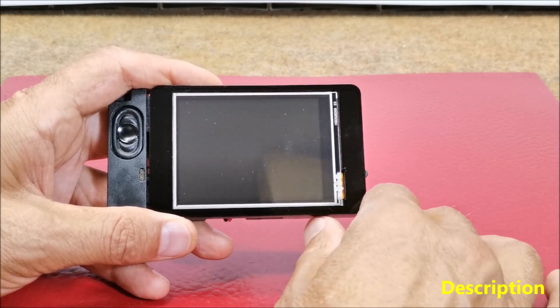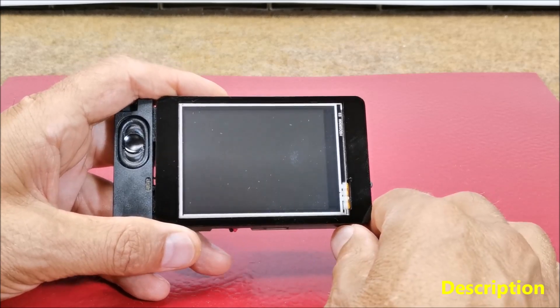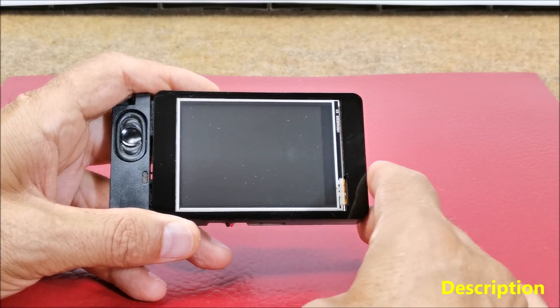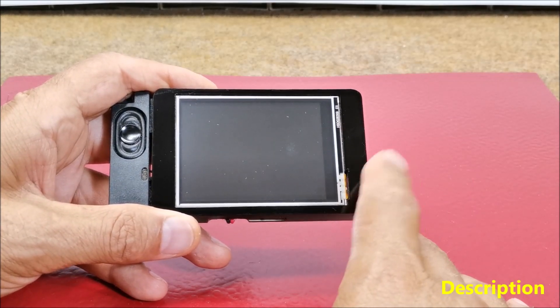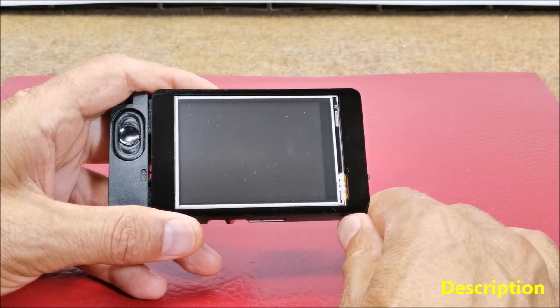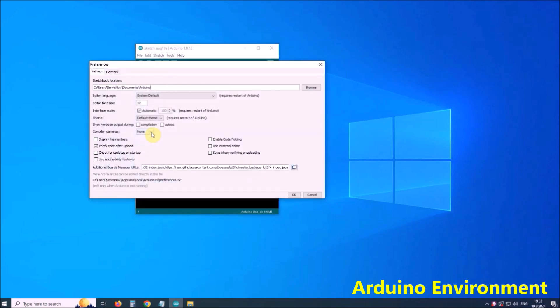That's why I decided to modify the code so that it would completely match this display module. I will try to explain all the steps in detail so that even those with less experience can make the device. After all, this is the biggest advantage of this compact display module. First we need to enable the display module in the Arduino environment. For this purpose we go to Arduino IDE, File, Preferences, where we add the ESP32 URL in the additional boards manager URLs.